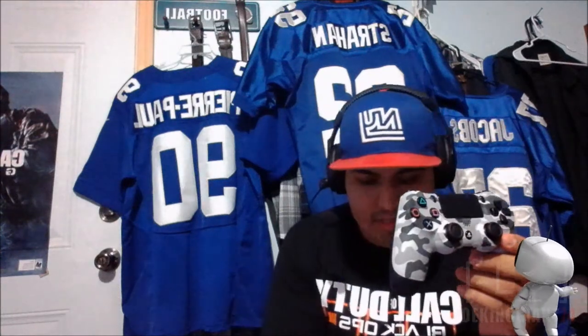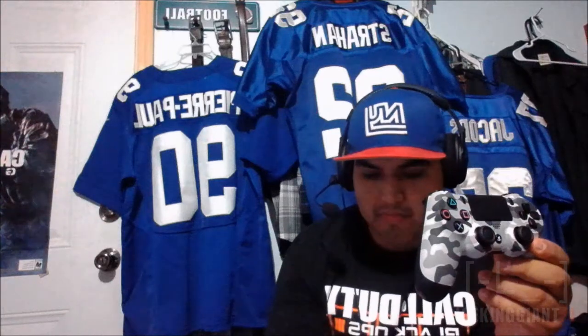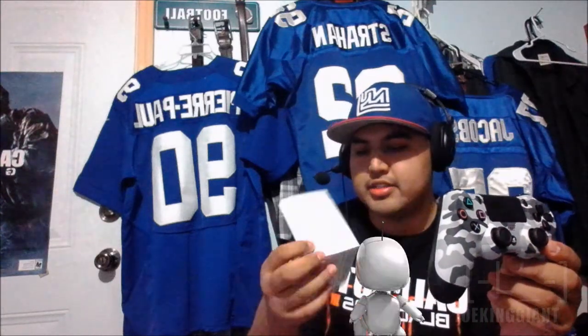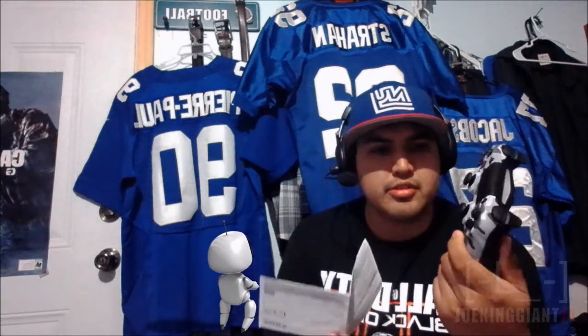That's it — this is my new controller. Nothing else came in the box, just instructions on how to use a controller. Wow, they wrote a whole essay on how to use a controller — like, really?